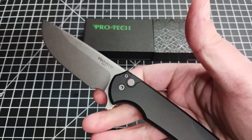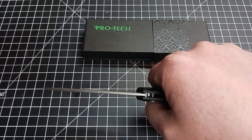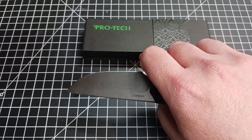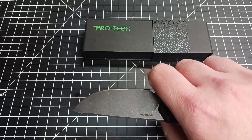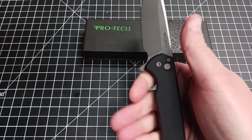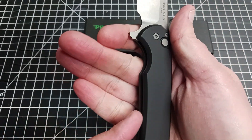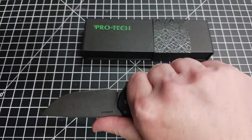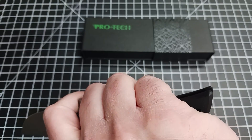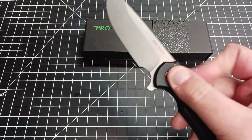Another nice thing I like is this choil here — nice to choke up on. I just noticed there's no jimping there. ProTech, what are you doing? You're killing me, especially when you're choking up. If I were a ProTech designer — and by the way, if anyone from ProTech is watching this, I would love to work for ProTech — I would have put about an inch and a quarter of jimping right there. That would be awesome. But it's already awesome; they don't need me to tell them how to make knives. It just curves ever so slightly and is chamfered a bit on the edge — no hot spots. With pretty large hands it fits perfectly, and when you choke up on that choil you've got even more space. No hot spots when you do choke up. Definitely some thought from ProTech and the Ferrum Forge guys.